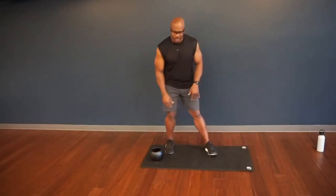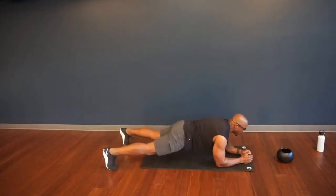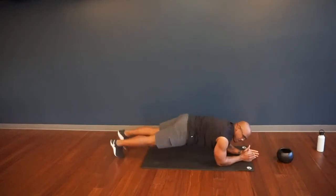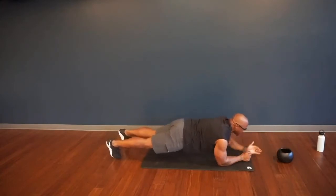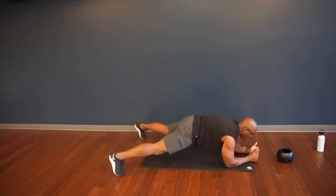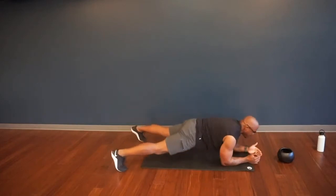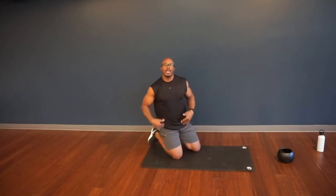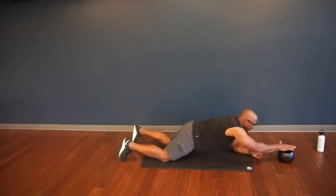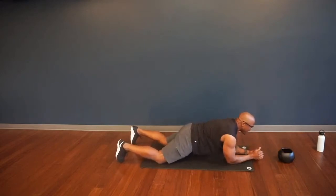Next we're doing a plank reach. Take the weight and place it out front, find that forearm plank. We're going to do this for 60 seconds. Reach out, tap, keep the hips square. For more of a challenge, bring your feet in close together — it puts more stress on your obliques to keep your hips from rotating. If your hips are rotating too much, widen your feet outside the shoulders for more base support. Think about your alignment: ears, shoulders, hips, knees, ankles all making one straight line. You can also work from your knees. Keep that plank — knees, hips, shoulders, ears all in a straight line.